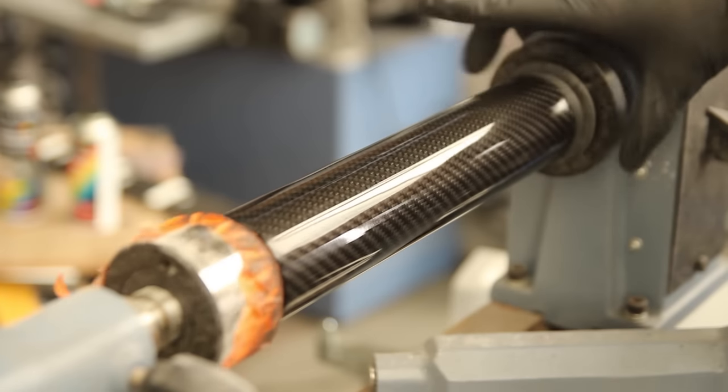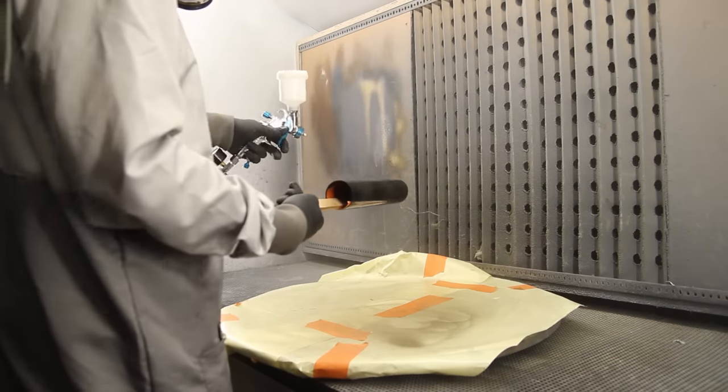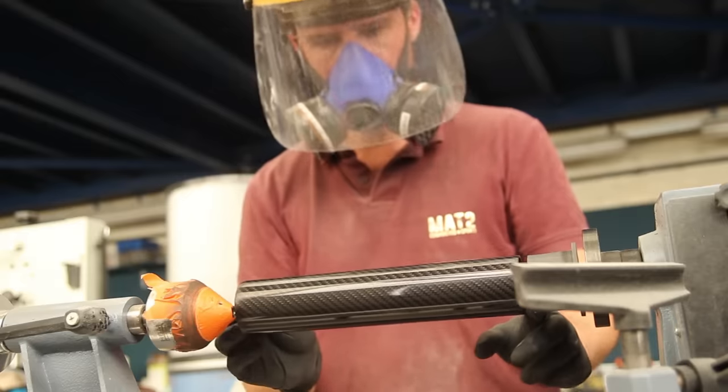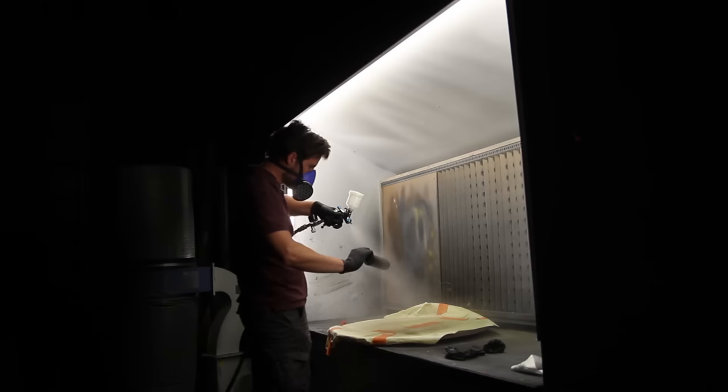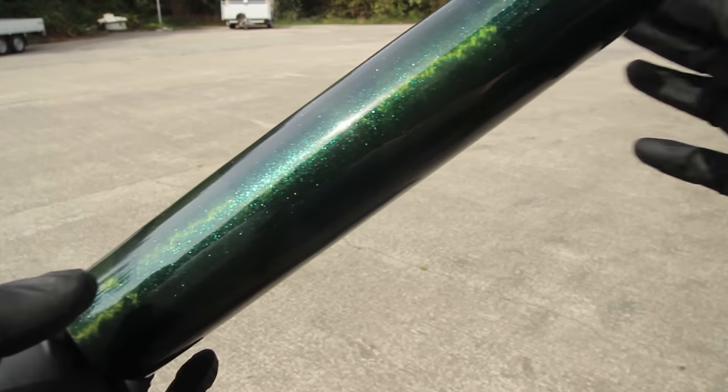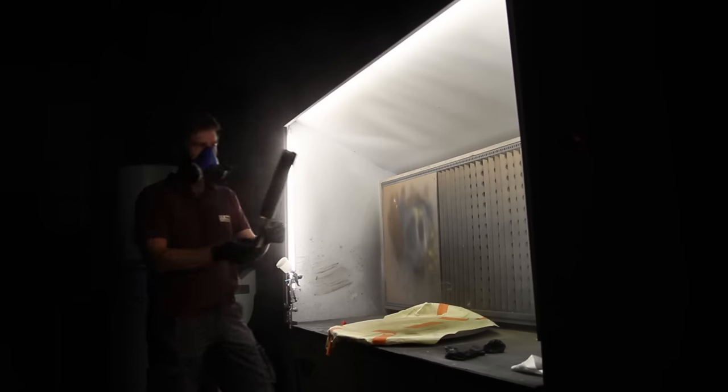For the next tutorial make sure to subscribe and ring the bell — I'll cover finishing methods including sanding, polishing, and clear coating in different ways. I hope you liked this video. Leave a like, let me know which technique you like the most, and I'll see you in the next one. Thanks for watching.